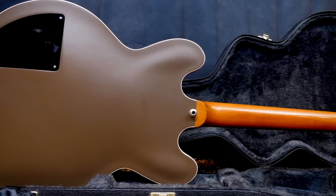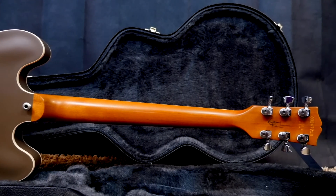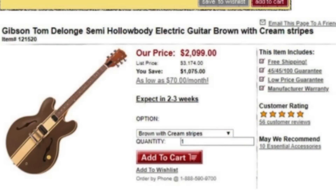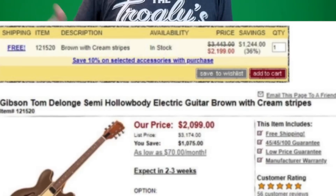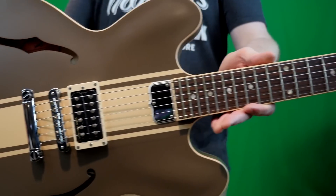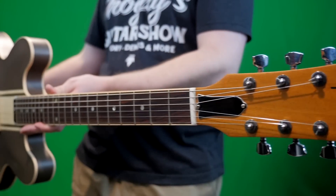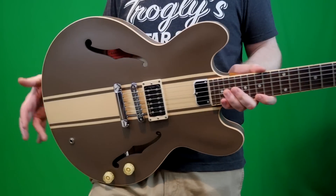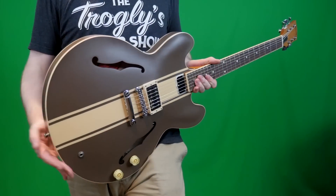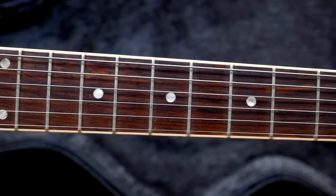The Buckethead signature Les Pauls were around $4,000 brand new — today you're looking at $6,000 to $9,000. These guys were $2,099 brand new — a real Gibson signature guitar, a little stripped down, but only $2,000. Are you ready to buy one? Sorry, the current used market usually sits between $4,500 to $7,000, with $5,500 being that golden point where they get snapped up instantly. This thing took me forever to track down at a fair price to do this review and demo — they sell like that.